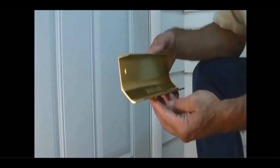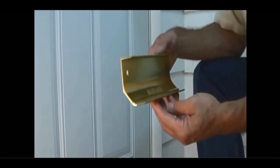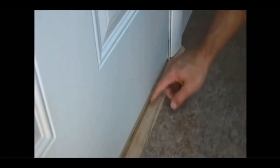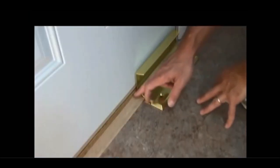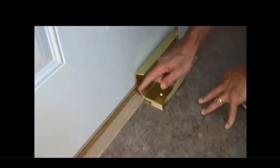The lock rail has a special shape. It gives you two different mounting options depending on your threshold or the trim at the bottom of the door. We have the angle here in case your threshold sticks out. This door has a threshold and trim that sticks out a little bit — that's what this angle is for.